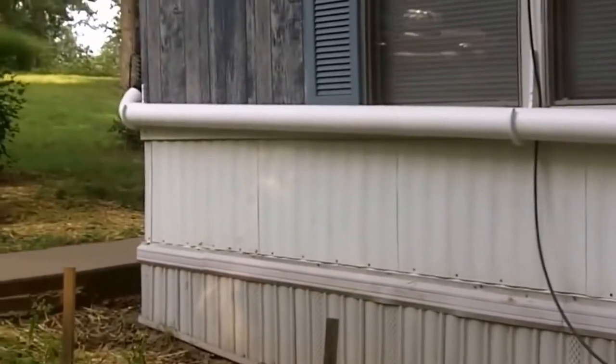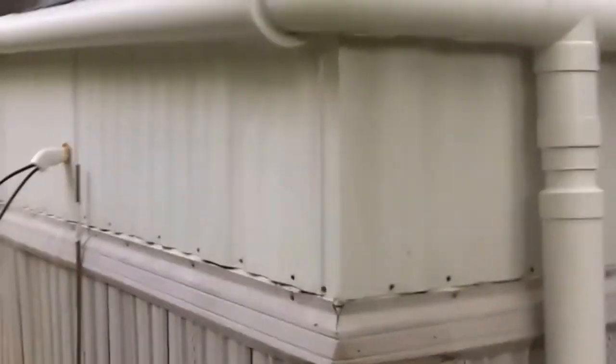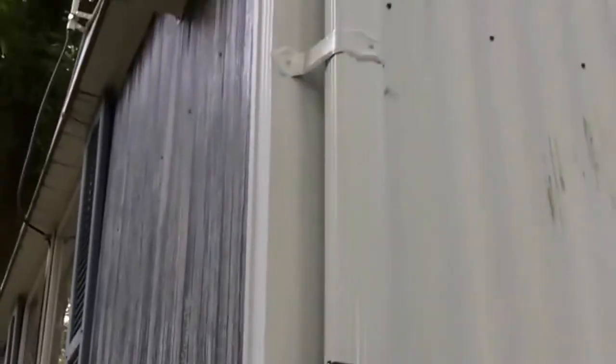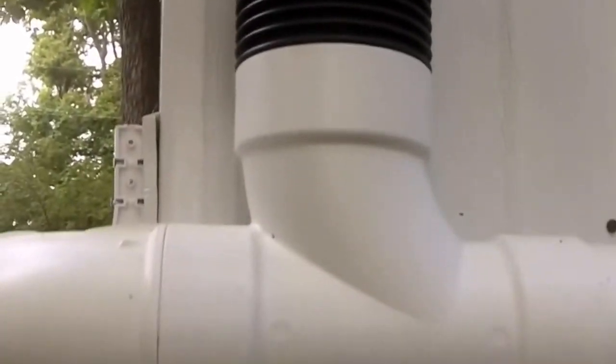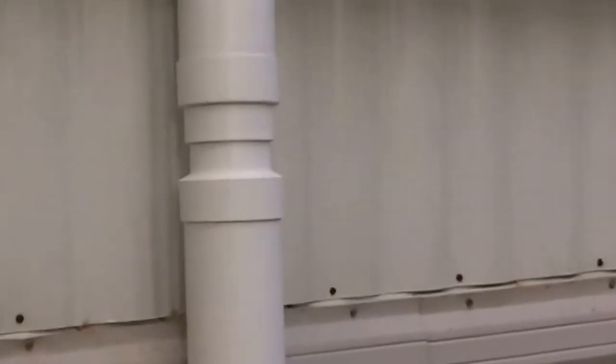My four-inch tube from the front comes all the way around to the back here. Here's another corner of my home — water comes down into another one of these traps. The two front and back pipes join here and continue down.